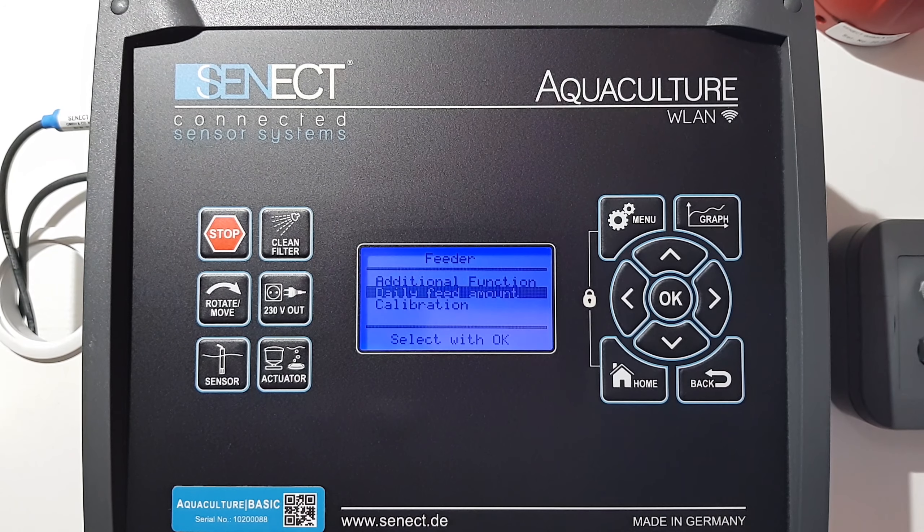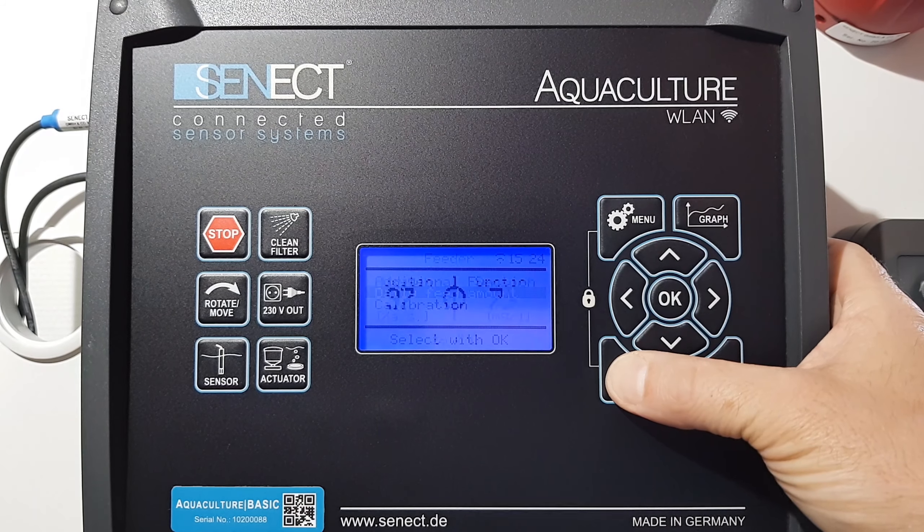The feeding durations are now adjusted automatically so that it feeds exactly 500 grams per day. So that's it.